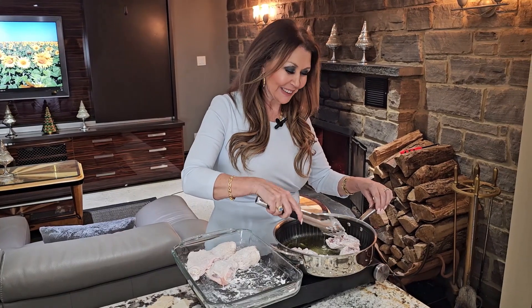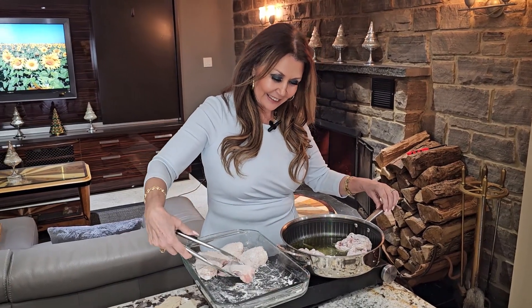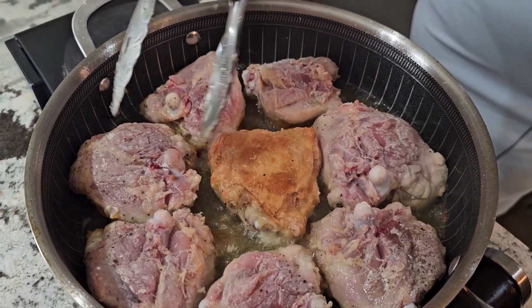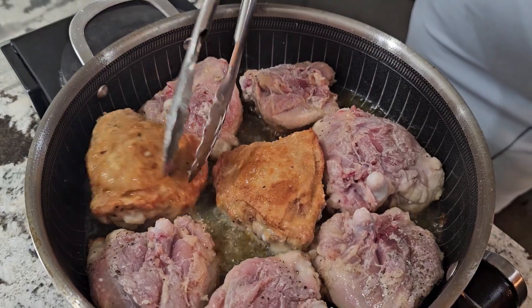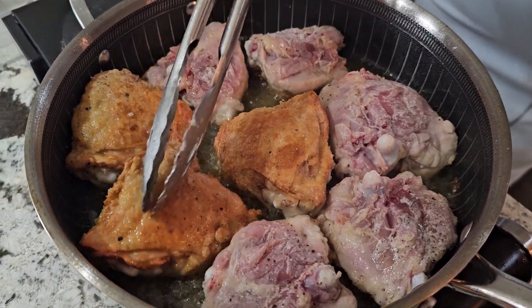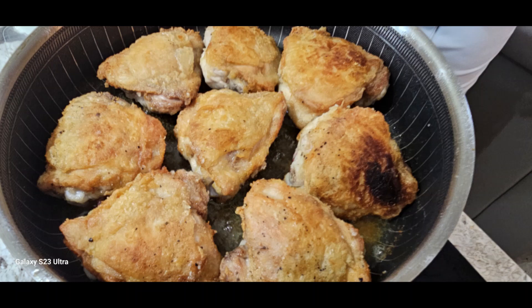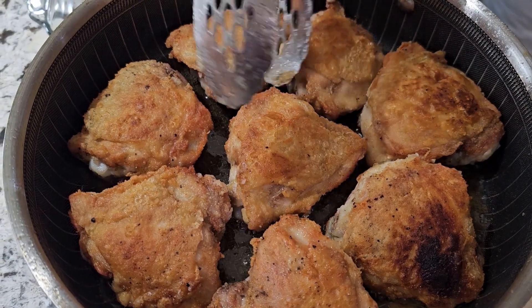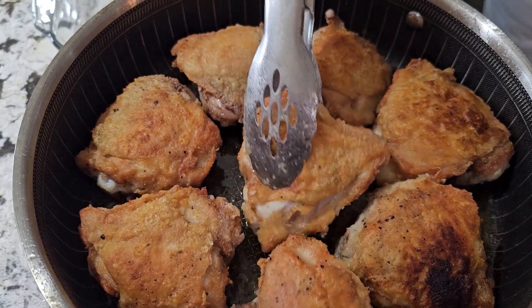Fry until golden brown. I'm going to turn them around and cook the other side for three minutes. Beautiful — the chicken thighs have browned beautifully. Now we're just going to set them aside.